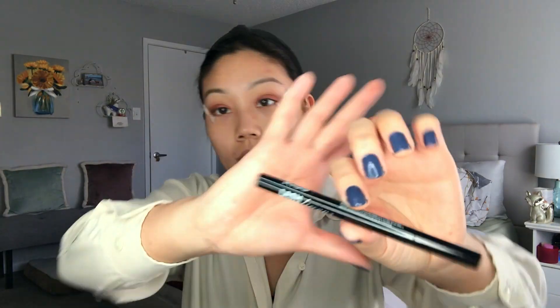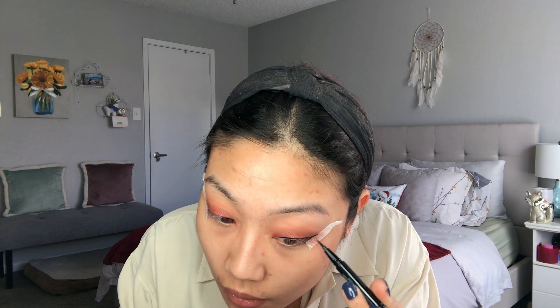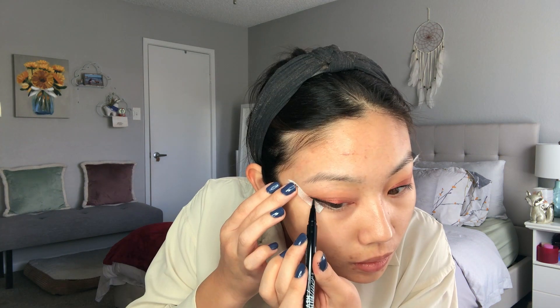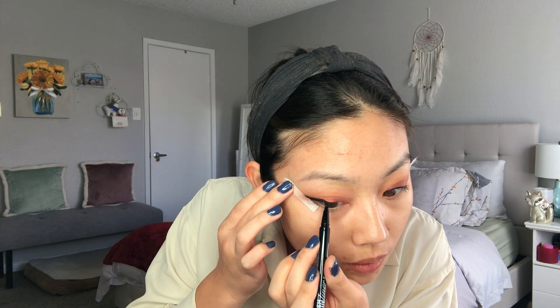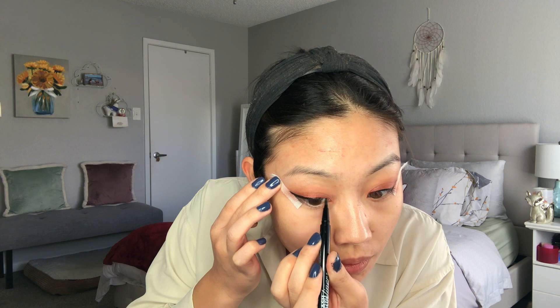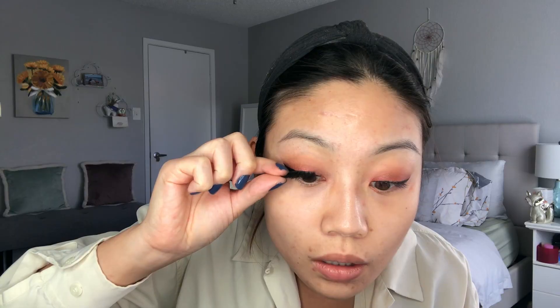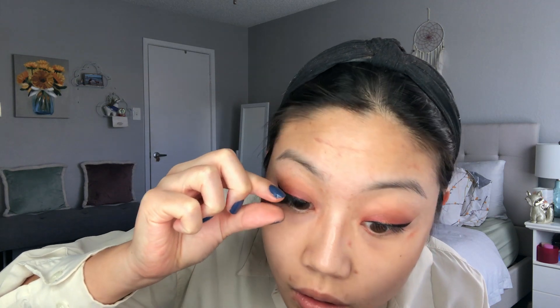Then I'm going with this Kiss lash glue liner — it's basically an eyeliner and lash glue all in one. Beware though, this does not come off. I fully removed my makeup, used an oil and everything, and it was still on. It's the most budge-proof thing and almost a pain to take off. Then I'm applying these Ardell Double Whispies — they stayed on pretty well, no complaints about the performance. Make sure you apply your lashes right after the liner so it's still tacky.